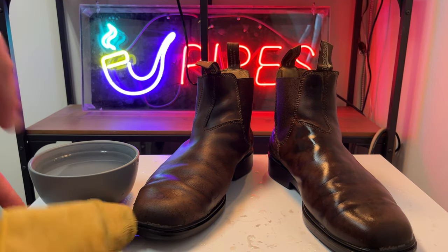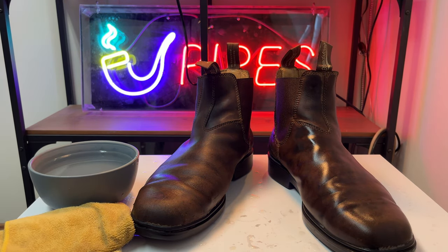Look at that — they look incredible. We're going to let these dry. The clean is done, very simple. We're going to let them dry and then we're going to restore them.